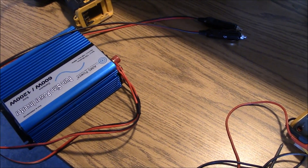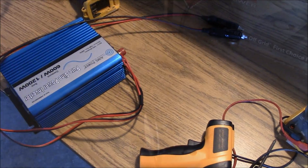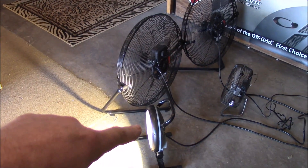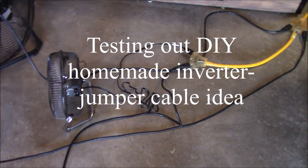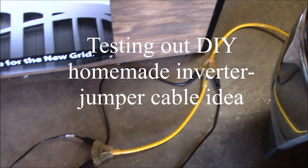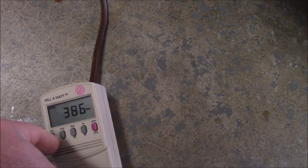Probably a stupid idea — it'll work but it'll probably burn stuff up. All right, I've got three fans and a shop light running, about 380 watts. All right, let's look at the kilowatt meter — yeah, about 380 watts. Voltage is good.